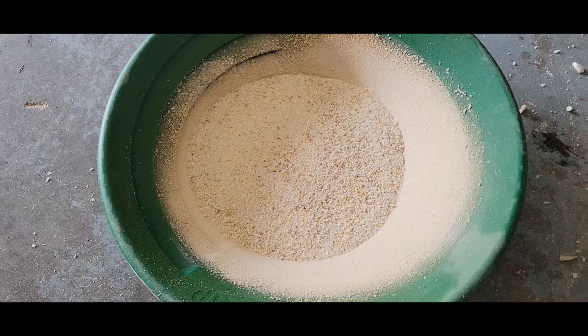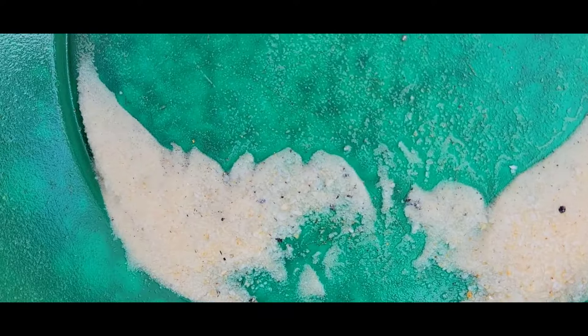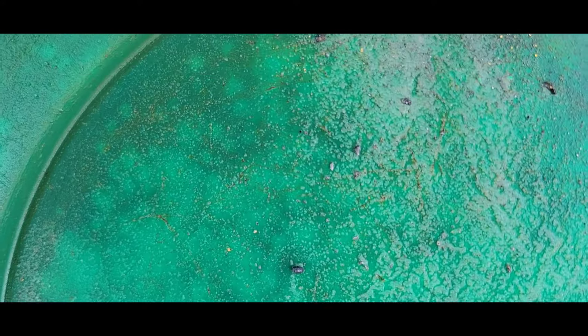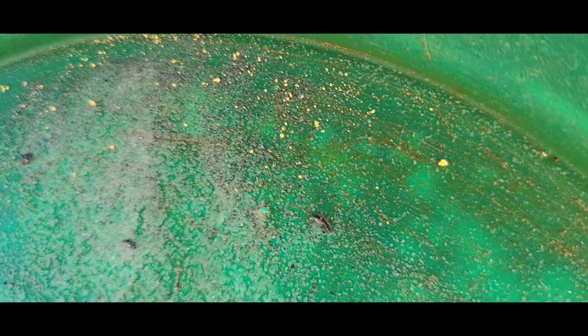Here are the results of that rock — super good! Bunch of fine gold, this one will be going in the high grade bucket for sure. You got one decent piece right there, not too shabby, but the amount of fly poop is insane. All right, we're going after the next one.